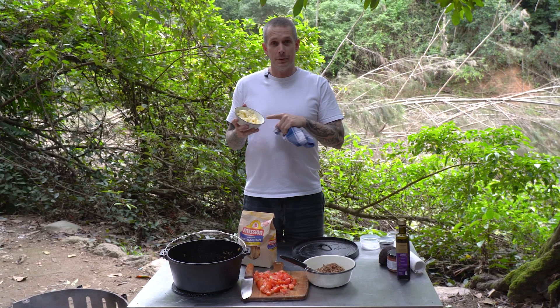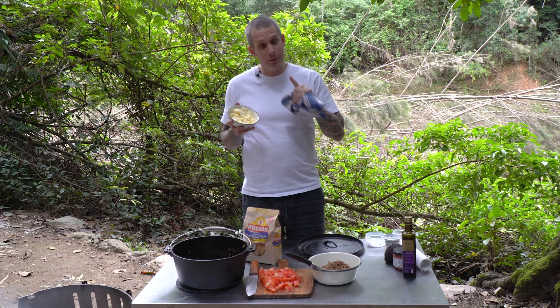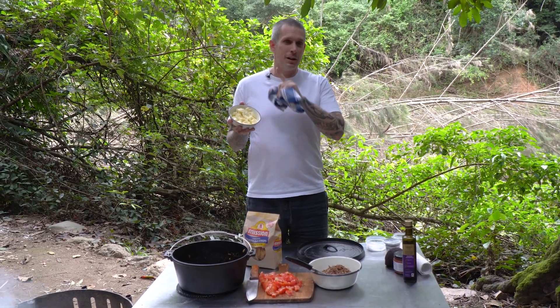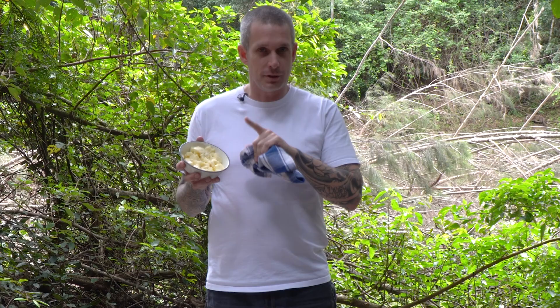I forgot to talk about the cheese when I was talking about the ingredients — don't forget you need cheese. I'm using mozzarella here and I've also got some grated cheddar in the fridge if I don't have quite enough.